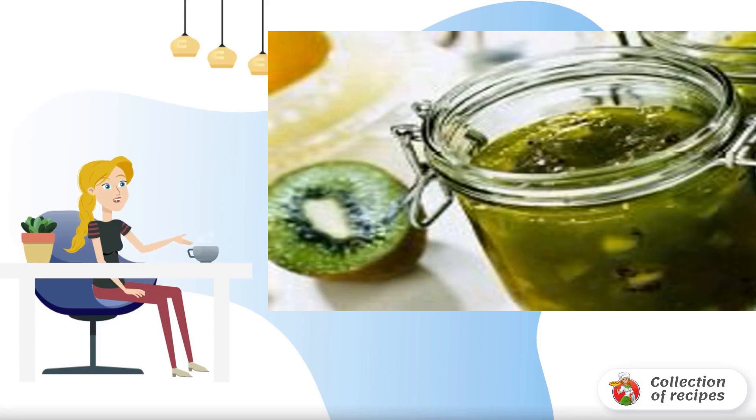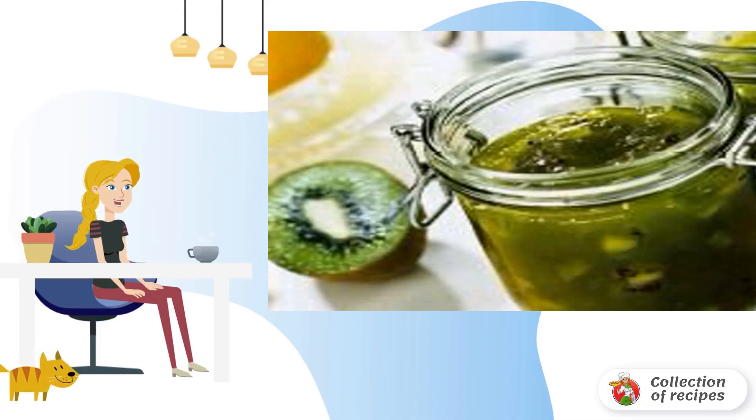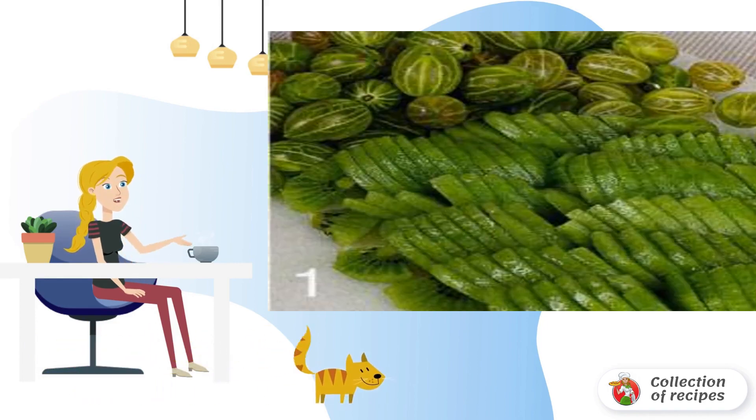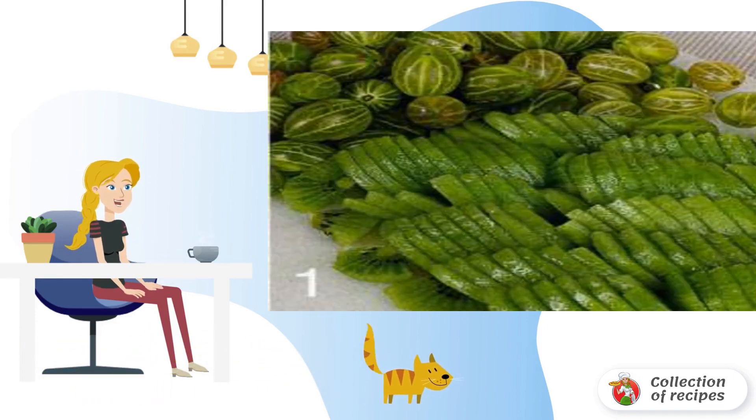Recipe for making jam — a kind of jam from kiwi and gooseberries. Peel the kiwi, cut lengthwise into four pieces, and then into thin slices.